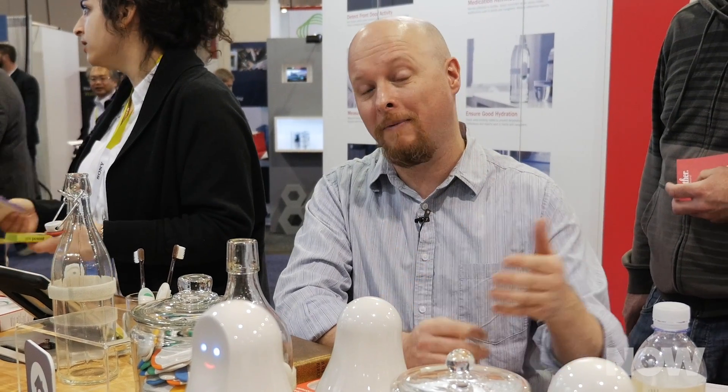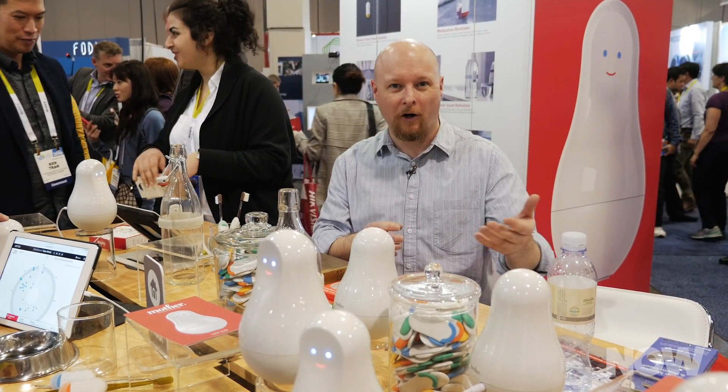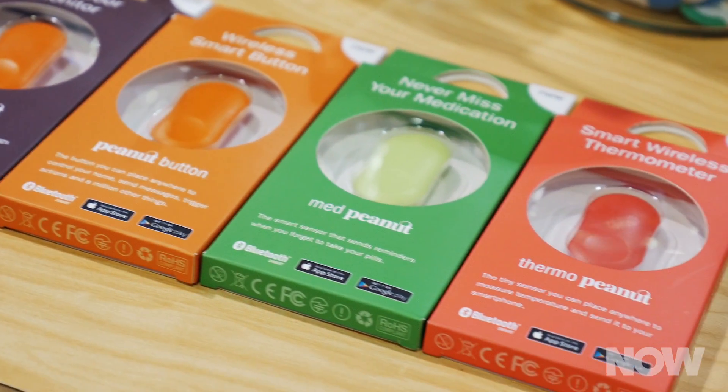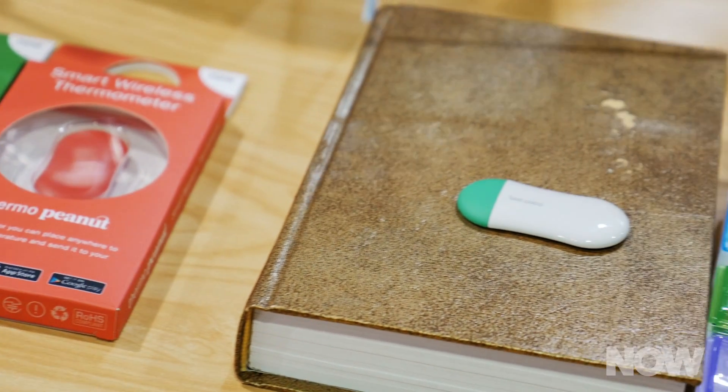These motion sensors can be attached to all sorts of different devices, and they can help you monitor when those things are being moved about. So instead of going out and purchasing a bunch of smart gadgets that are all working on one system or another, you could just buy the sensors, attach the sensors to your already existing gadgets, and give that functionality immediately to your existing technology.